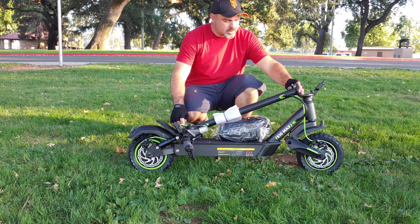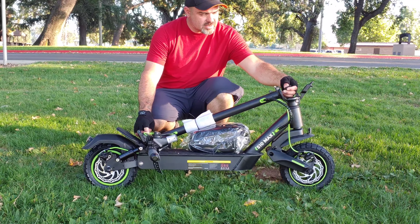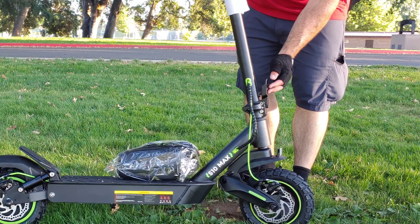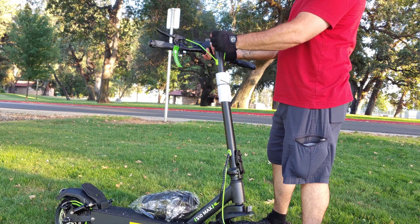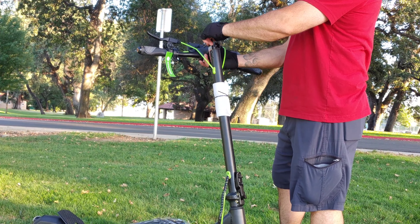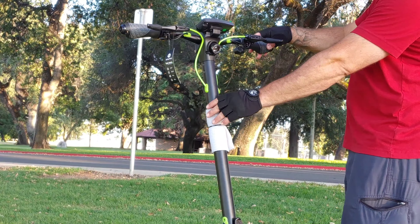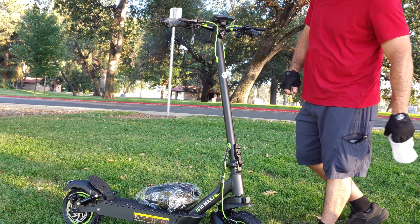Unfolding the scooter — right here in the folding latch you have protective foam, so you've got to remove that before you unfold it. Once you remove the foam, you can go ahead and raise the stem of the S10 Max. You got this really sturdy folding mechanism that locks right into place. Next you want to install the handlebars to the stem. You'll notice there are wires — feed those wires down into the stem of the S10 Max, then place the handlebars and line them up with the holes on the right and left-hand side.